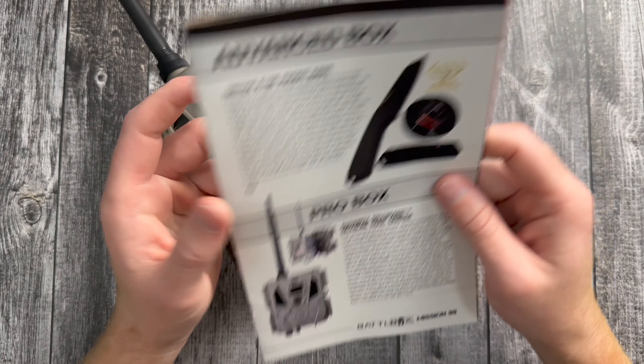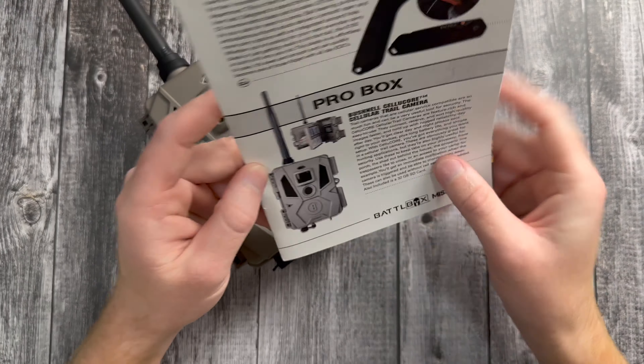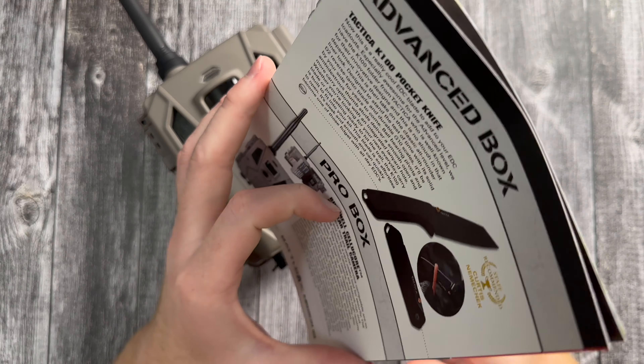Solid basic box, solid advanced, solid pro box. Let's just hope the pro plus box keeps up with the trend.